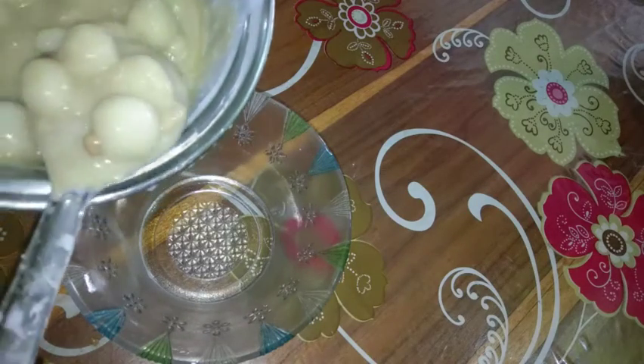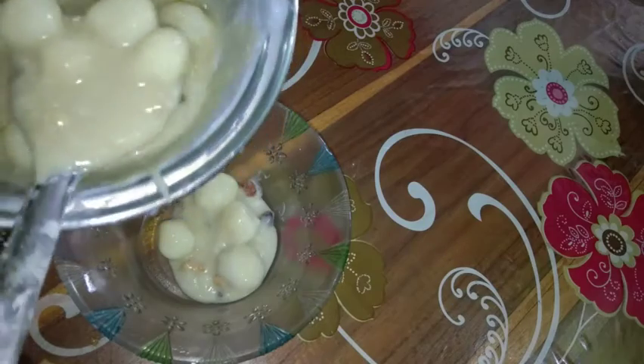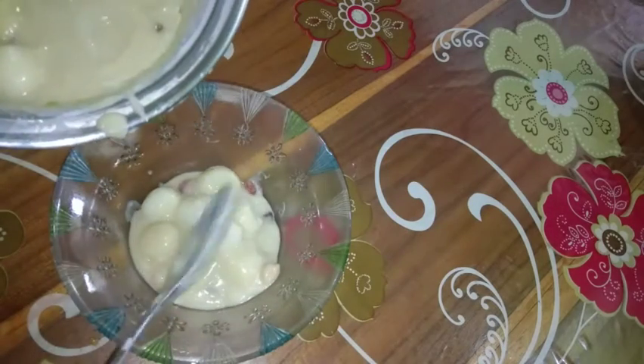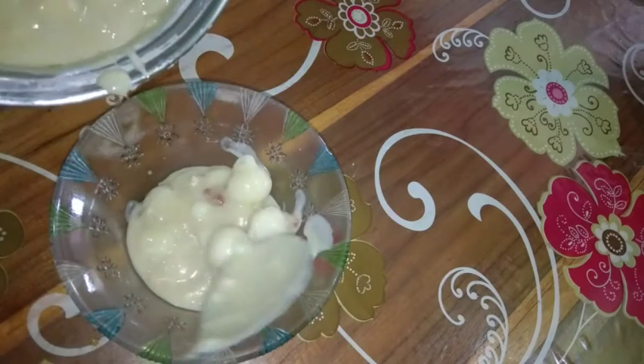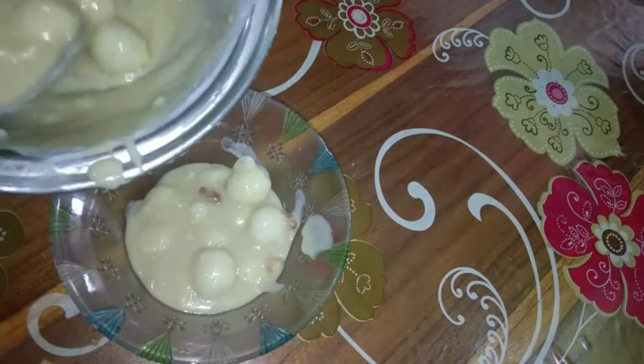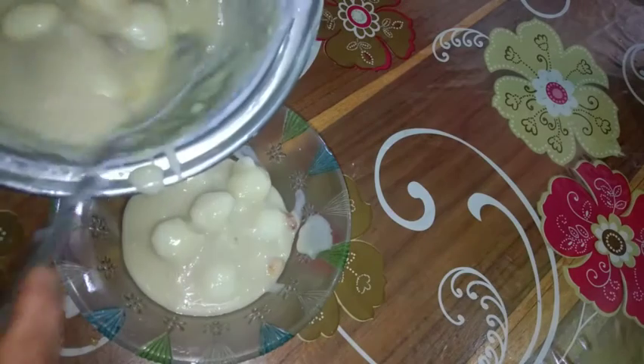In this video, we are trying to make a dish. It is the same combination of the recipe. If you do not have any other ingredients like this, you will be able to follow along. You will be able to make this dish in this video.